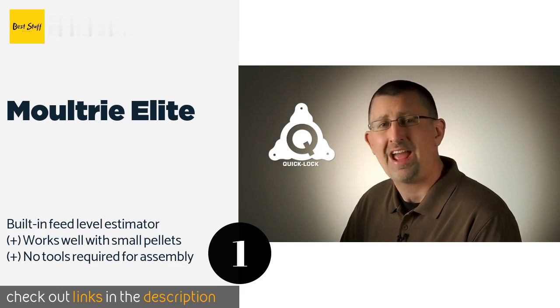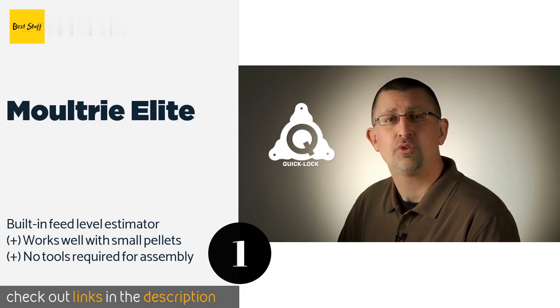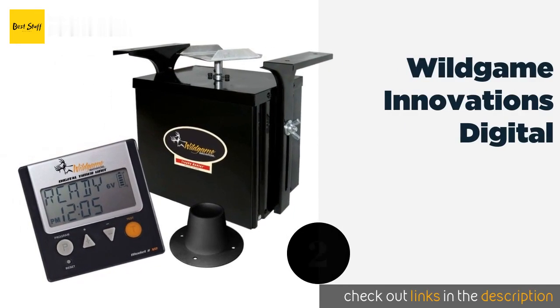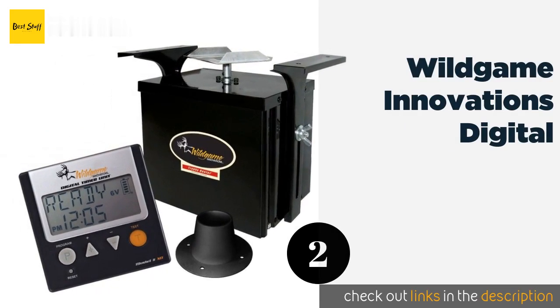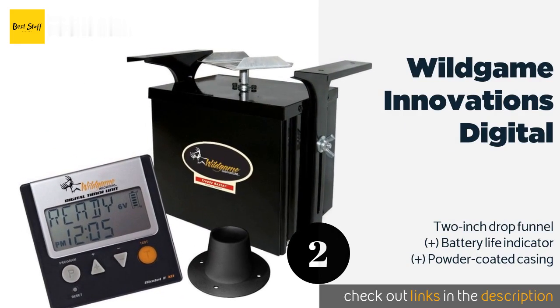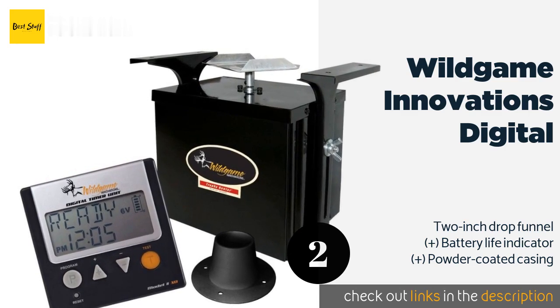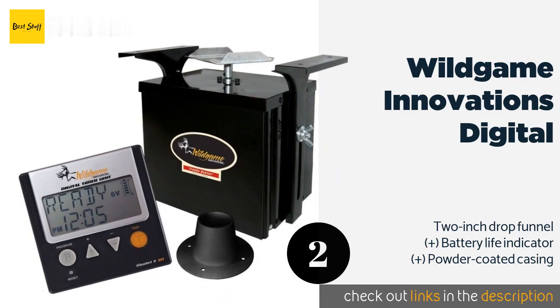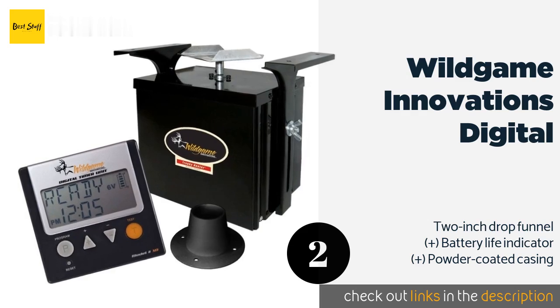This product is available on Amazon for $122. The second one is the Wild Game Innovations Digital. The control interface that comes with the Wild Game Innovations Digital makes it particularly easy to use, and it features a timer function that might help train animals to arrive at a time of day you'd prefer. It has a 360-degree spread with a 30-foot range.